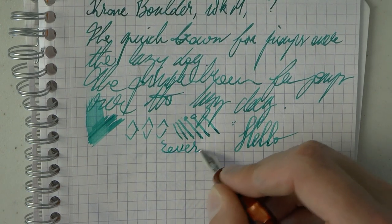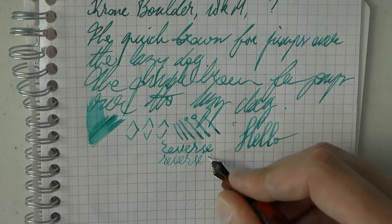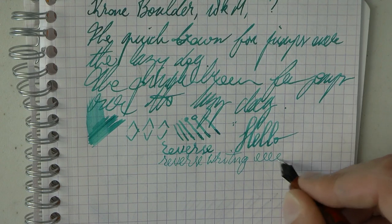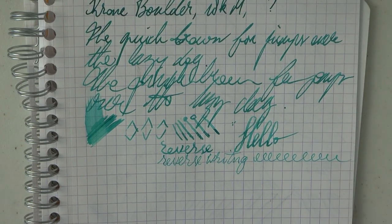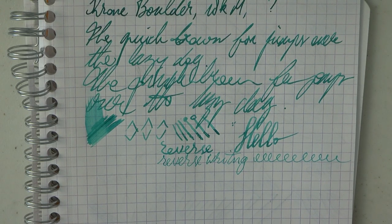For those of you who enjoy such a thing, reverse writing is fully possible — a little bit scratchier. But as you can see, the nib stays nice and wet and takes that medium down to, I would say, a fine, or maybe a slightly chubby extra fine.